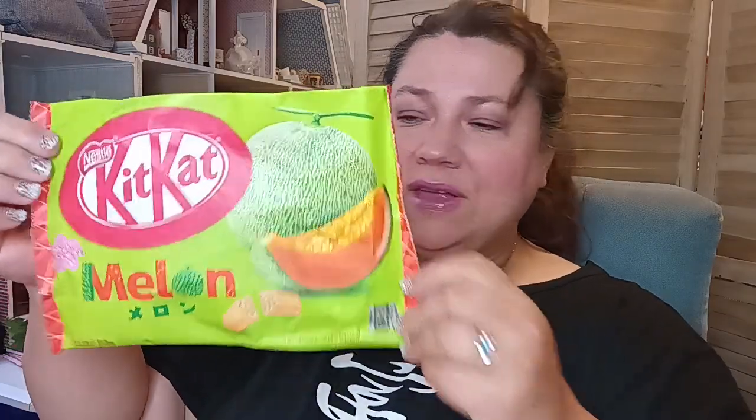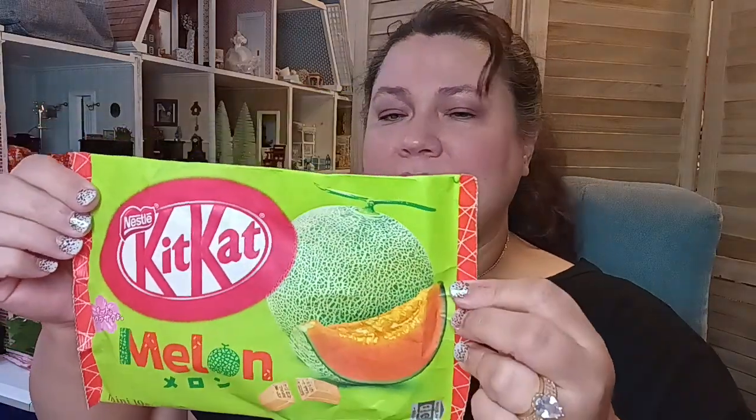I'm really excited because they have a lot of full-size items. Look at this big bag — it's in melon flavor. Melon flavor! It is so different, but they have a lot of detailed information here. Let's go ahead and I'm going to try to find the items so we can go through it together.